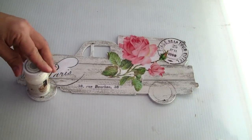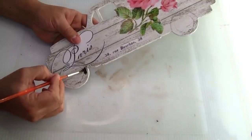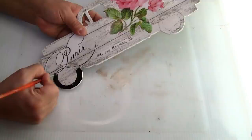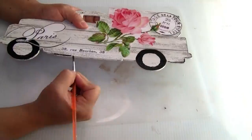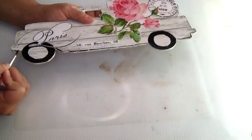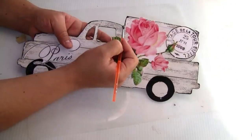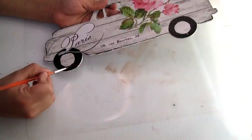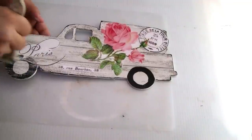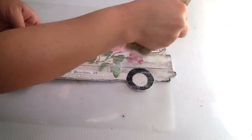Next we're going to create the tires of the truck. I'm using a jar as a template — you guys can use any circle shape, or if you're good at drawing you don't need a template. To paint the tires I'm using the Craft Smart chalkboard paint with a small brush — one coat, let it dry. I also painted the edges of the truck, then used hot glue to cover the holes in the tires. Once dry I used the same paint to cover the hole, then used Rust-Oleum chalk paint to distress it.